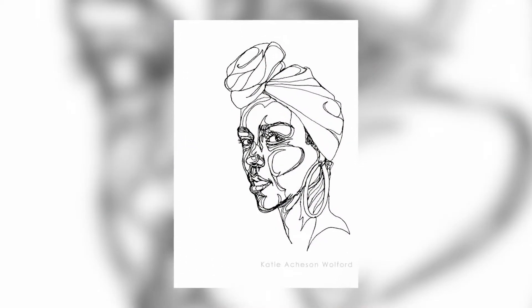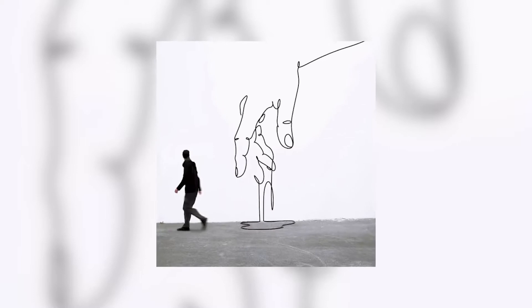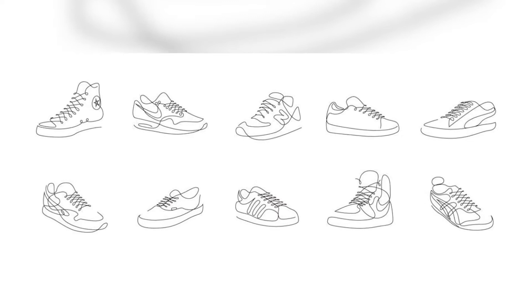This artistic technique has become incredibly popular over recent years, with many artists and brands incorporating this style into fashion and home decor.